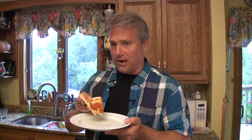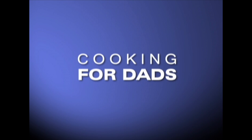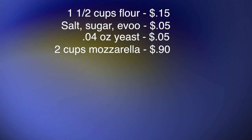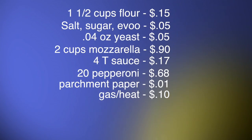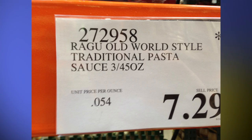Better than the store one. So here's the cost breakdown per pizza: one and a half cups of flour is 15 cents, salt, sugar, and olive oil is 5 cents, yeast is 5 cents, mozzarella is 90 cents, sauce is 17 cents, 20 pepperonis is 68 cents, parchment paper is a penny, and gas and heat is 10 cents. I spent a lot of time measuring and weighing all these things and researching what they cost, so that number — $2.41 per pizza — is actually very accurate. You can bank on that.